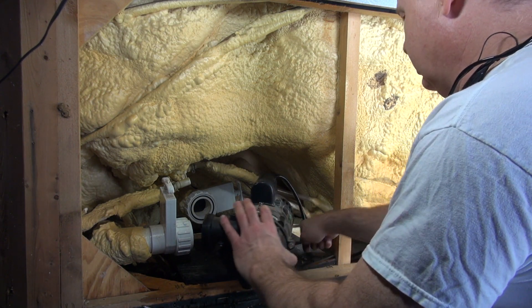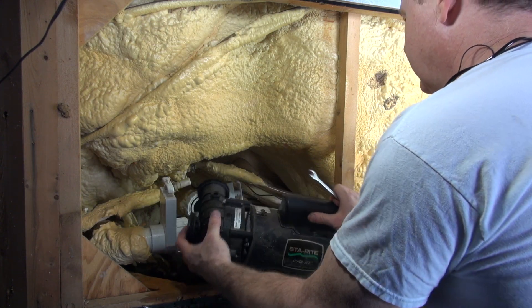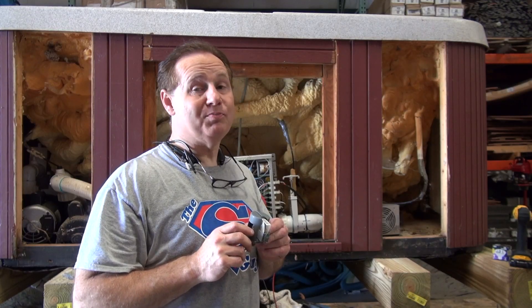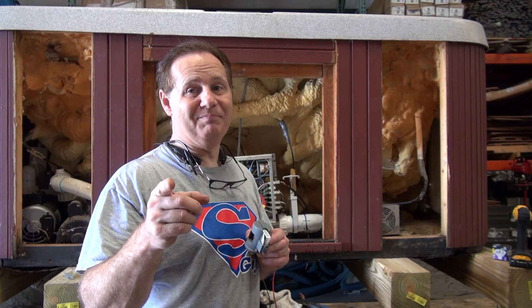So now the pump is good to go. We're going to put the back back on. We offer StayRight pump parts on our website — click the banner above this video and go to the website and purchase away. I don't know much, but I do know hot tubs. I'm the Spa Guy. Bye today.